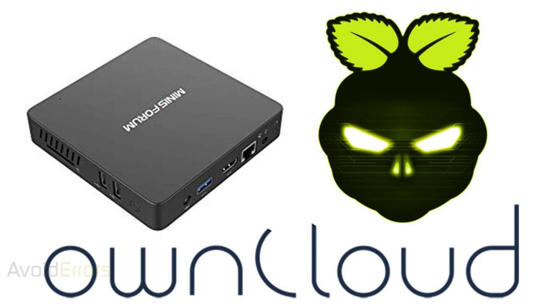For this tutorial, I'll be using the MinisForum mini PC — you can find the link in the description box below. The advantage is that it's way more powerful than a Raspberry Pi. The downside is that it uses about the same storage capacity. Because of that, I'll show you how to add a hard drive for additional storage capacity and how to access your cloud from outside the network using your mobile device. You're also going to need a USB flash drive to install DietPi.